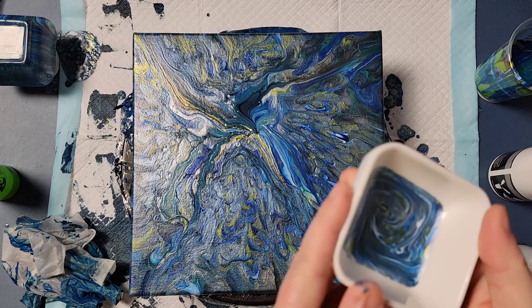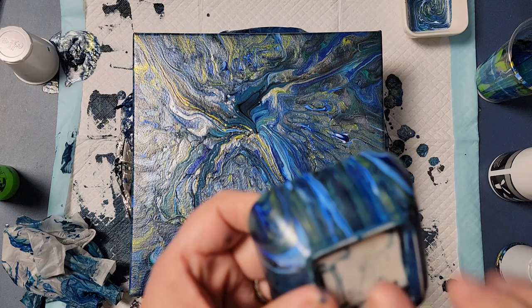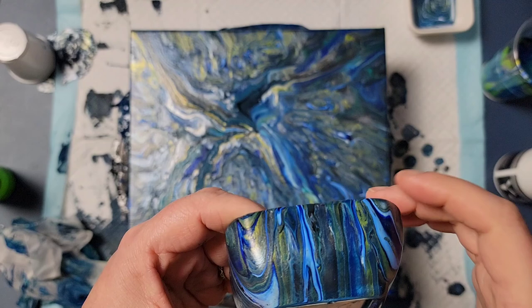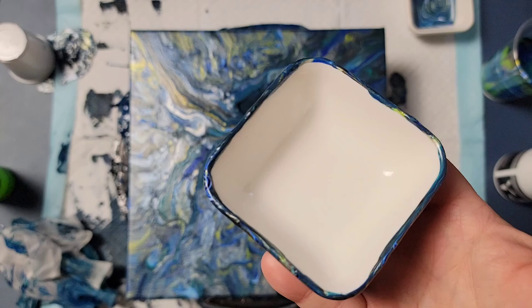And then the other one — you would see it. I did kind of scrape off some of the paint off the bottom, so I'll clean that up with some alcohol wipes while it's still a little tacky. For the most part, the rim stayed pretty clean, but again I'll go around the edge with an exacto knife.